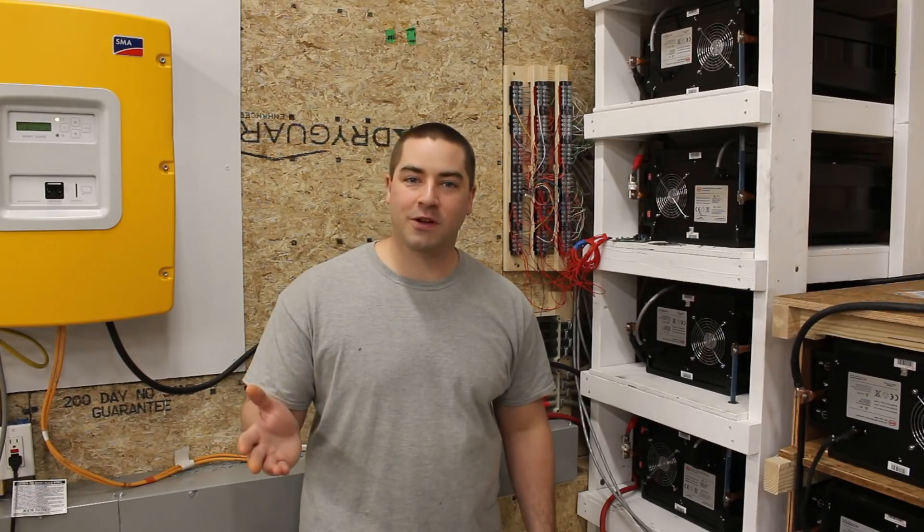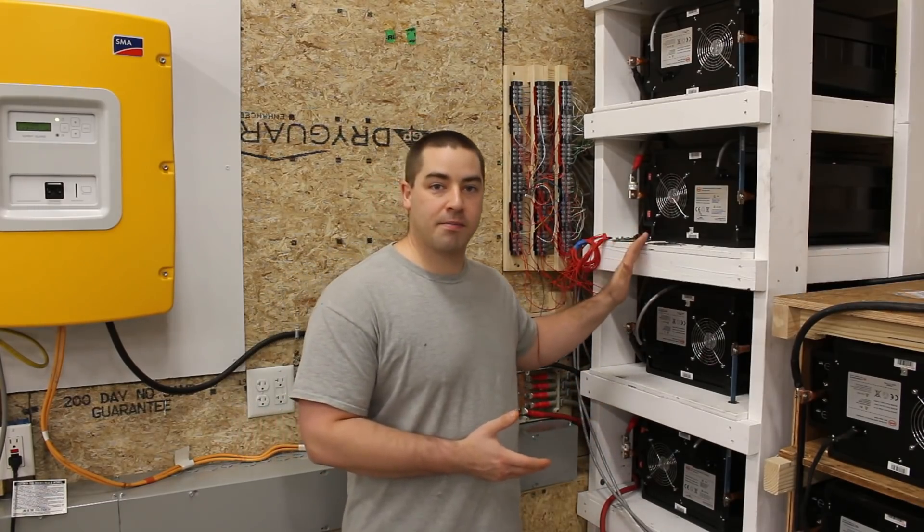I've been sick with a cold this past week, so I didn't do much filming, but I did take lots of photos. So let's take a look at what I've done over the last week with getting the battery bank up and running.